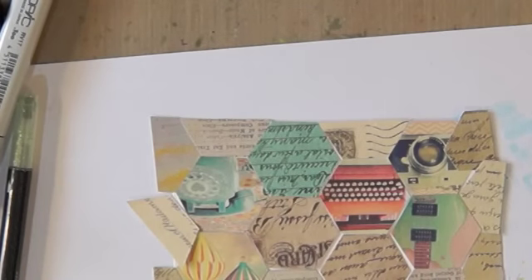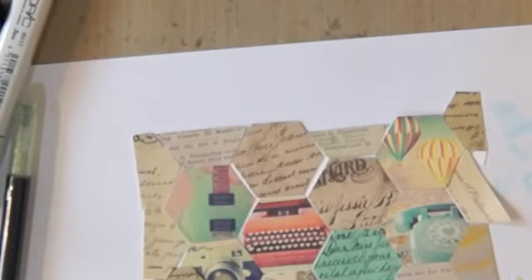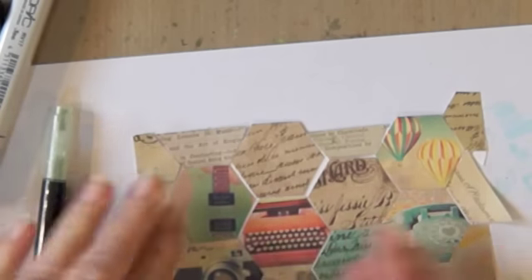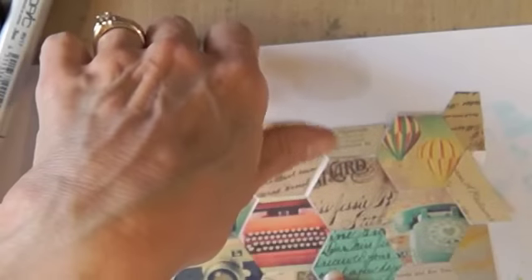Hi everyone, Lindy here. It's time for Rolodex card 134. I was just playing with my hexagon punch and this paper — I'm not even sure who it's by — but it's all hexagons. I punched out hexagons and put them on here with repositionable tape until I got it the way I wanted, and now I'm going to take them off and put them down permanently, so it's like a big puzzle.